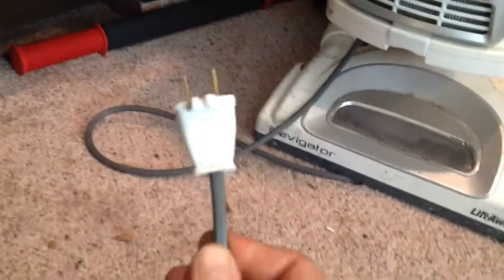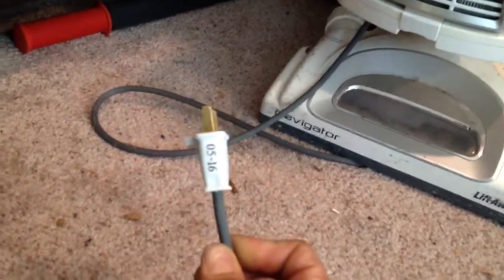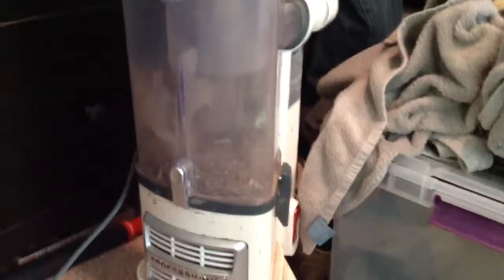When you're done, you've got a new plug. Let's try it out — we've plugged it in, moment of truth.